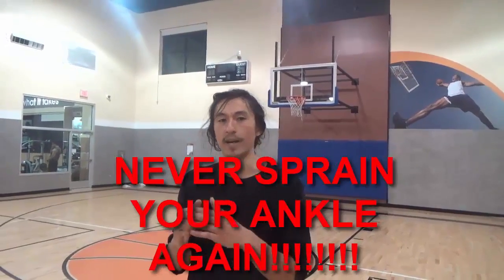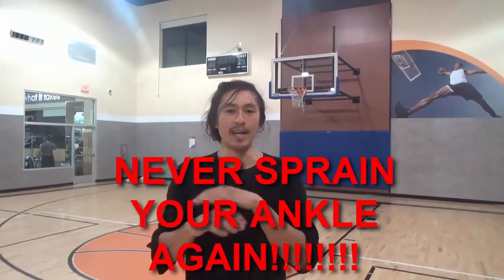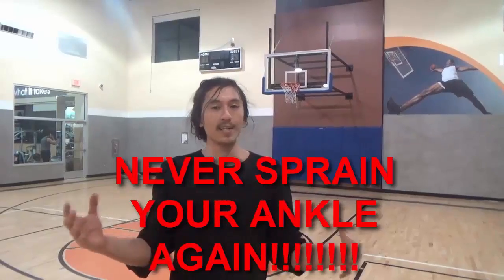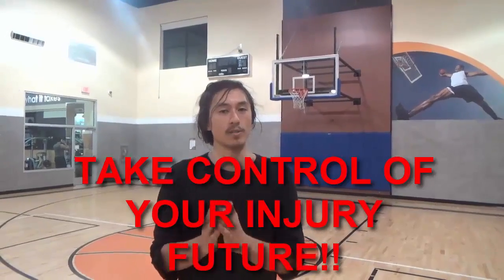What this drill is is just to get you accustomed — just to get you used to avoiding ankle injury in-game. It's something you can implement immediately in your games to never sprain your ankle on a three again, never sprain your ankle on a layup again. These injuries are totally preventable. All the best players stay so good because they don't get injured — they avoid getting injured. It's not luck. This is totally avoidable.